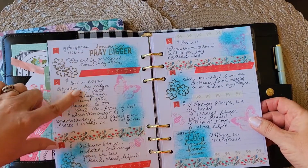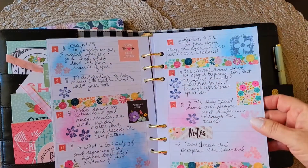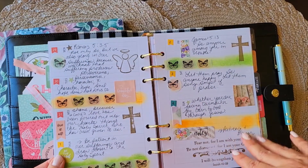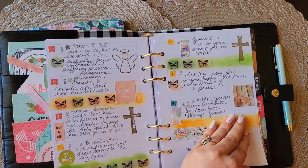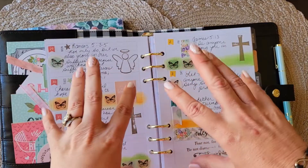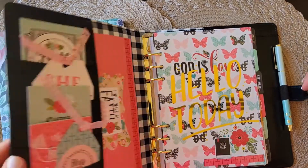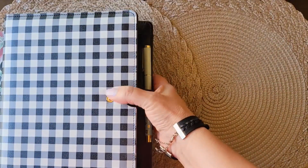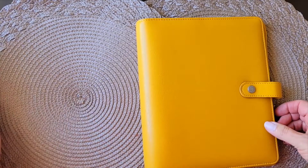What I do is write the first verse down, then extrapolate the second verse, and then the lesson. This past month of August I've been working in here. I've been using this since March, since Lent, and it's time for a change. This week it goes into September, but I figured I'd finish that out and then make the switch. This binder is great — I've enjoyed it — but let me show you what I'm switching to. I found this on Mercari, ridiculously inexpensive.